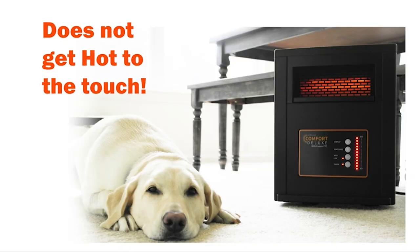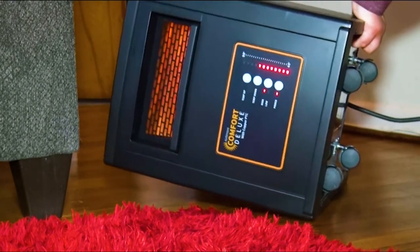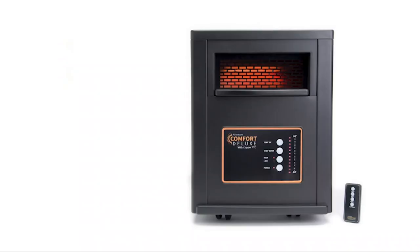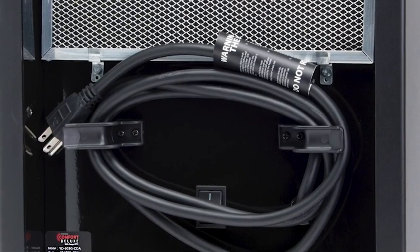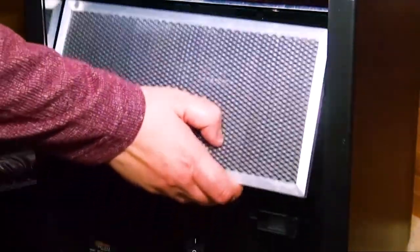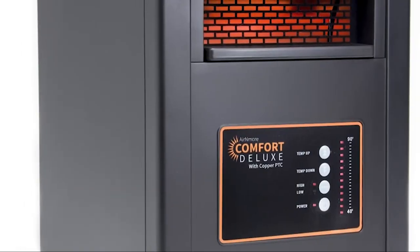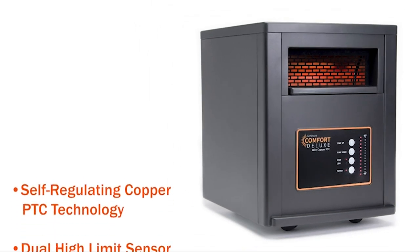Its plastic housing is completely safe to touch while operating. If it's knocked over, the heater automatically turns off and restarts when restored to an upright position. It also has overheat protection, so the Aaron Moore turns off before there is any danger of overheating. The Easy Cord Wrap makes storage a breeze, and the washable pre-filter traps any dust or lint. Simply remove and rinse the filter with water as needed, and be sure it is completely dry before reattaching. The Aaron Moore Comfort Deluxe — compact, powerful heating for rooms of any size.